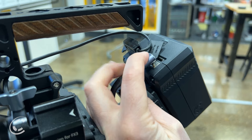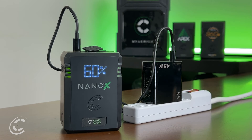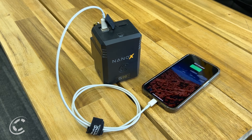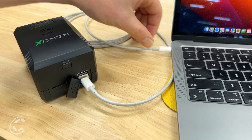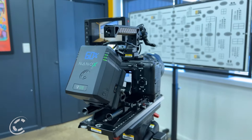This feature ensures seamless integration with production gear, simplifying cable management with a single reversible cable for charging and discharging. Enjoy on-the-go power, transforming your battery pack into a portable hub for essential devices like smartphones, laptops, small lights, and more. USB-C PD is where speed, versatility, and simplicity converge to empower your creative journey.